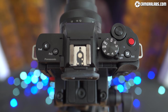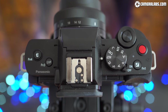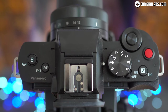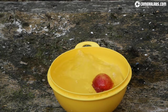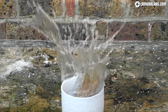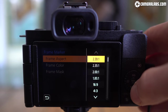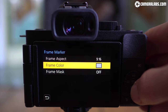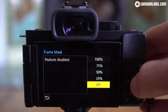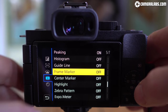High-speed video has been moved to a new S&Q (slow and quick) position on the mode dial. Like Sony, this lets you record videos faster or slower than normal, with a maximum slowdown of four times in 1080. With content creation in mind, the G100 offers guides indicating a wide variety of crops and aspect ratios from cinemascope movies to vertical phone shapes. You can also dim the outer areas to focus on the portion you'll be cropping later.